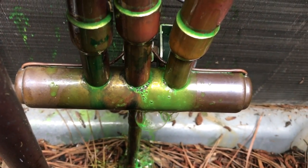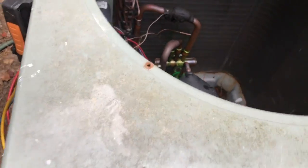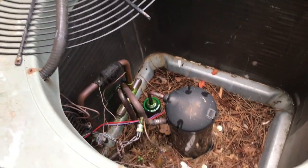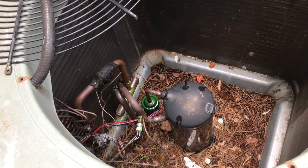So we're going to need a new reversing valve. That'll conclude today's leak search.